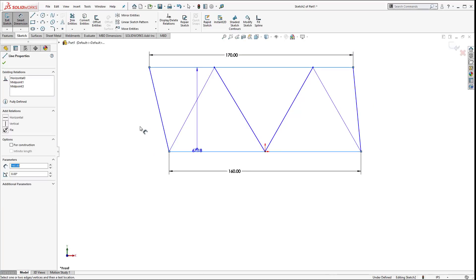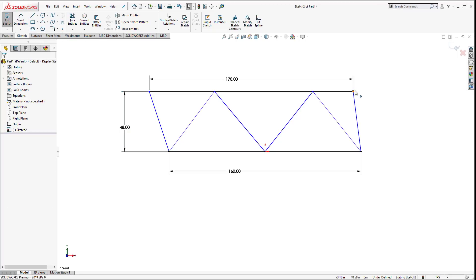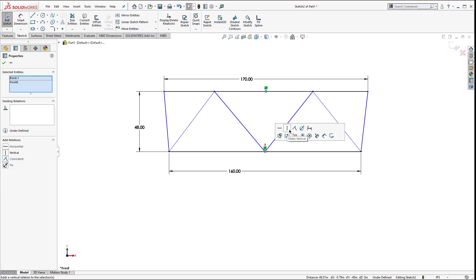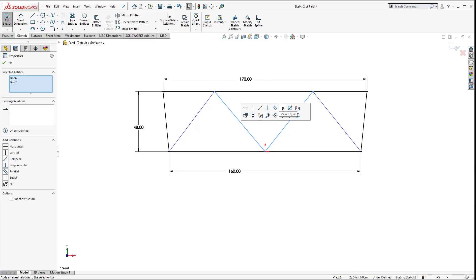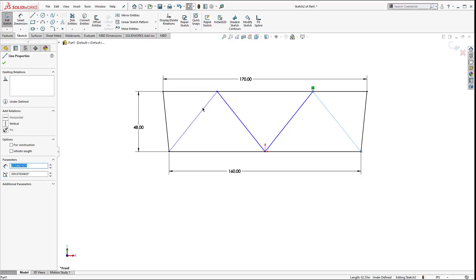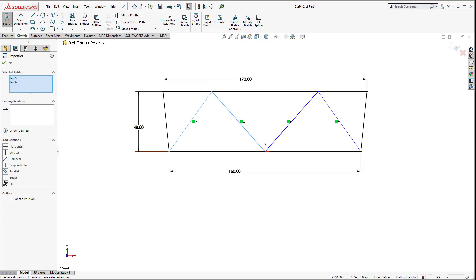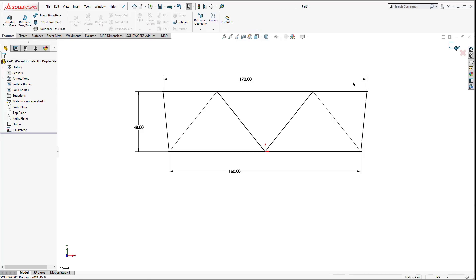The distance between the two is 48. It's starting to look a little wonky, so we need to make sure these are straightened out. They are supposed to be symmetrical, so I'll come in here, find the midpoint, hold Control, pick on the origin, and make that vertical. That centers those up. Next I'll make these two equal, make these two on the outside equal, and make these two equal as well. Now everything's black, it's nice and fully constrained. Let's go ahead and finish out of the sketch.